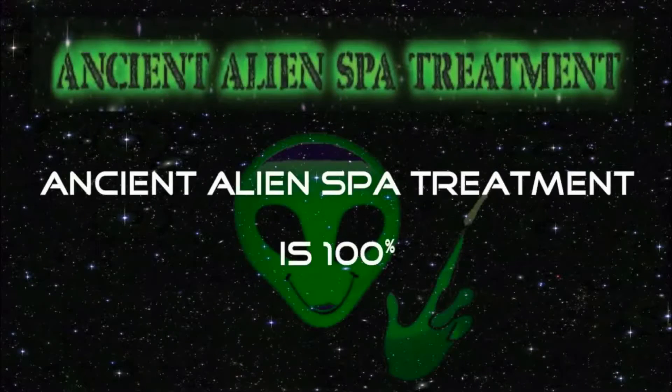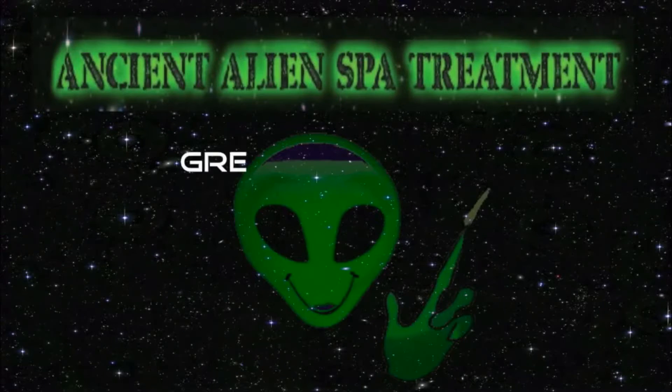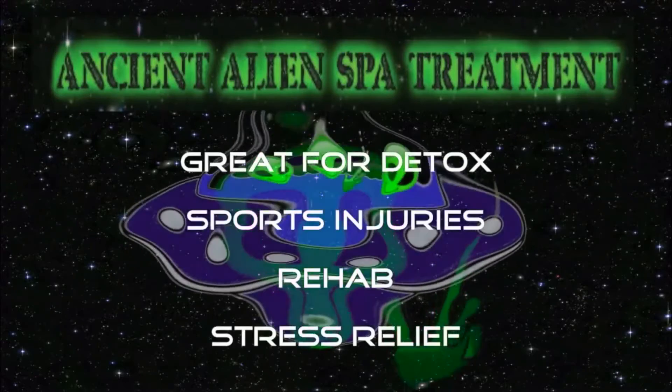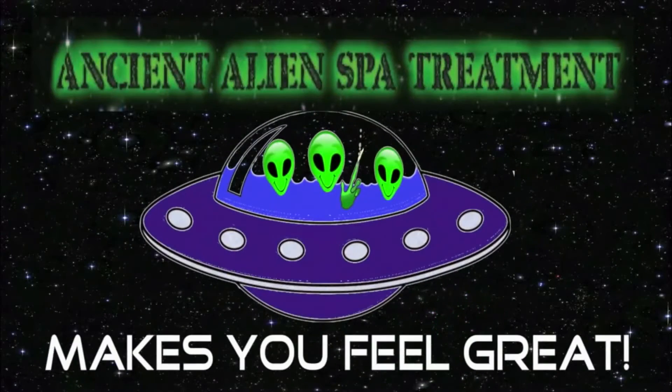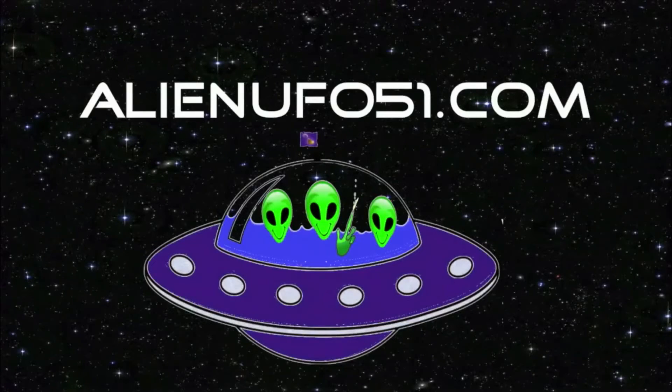AlienUFO51.com. Ancient alien spa treatment has 100% all planet earth matter — great for detox, sports injuries, rehab, stress relief, and makes you feel great.